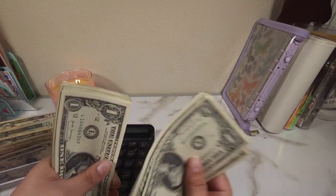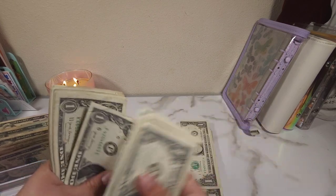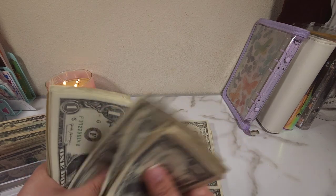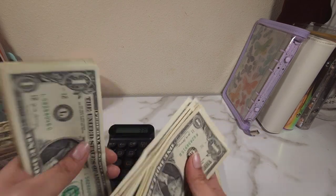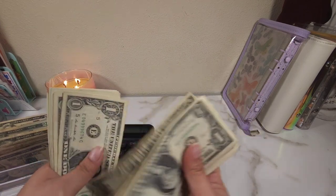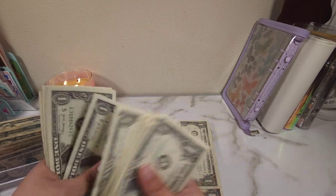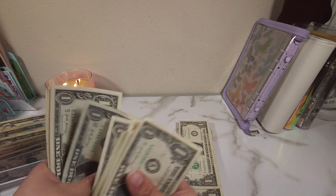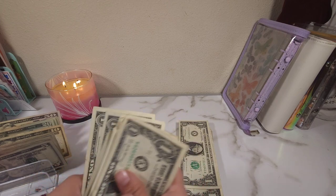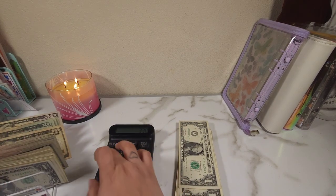Counting the ones: 1, 2, 3... all the way up to 47. So $47 in that first stack.